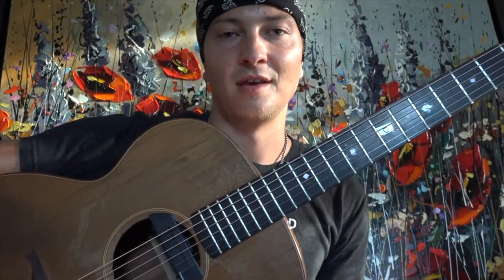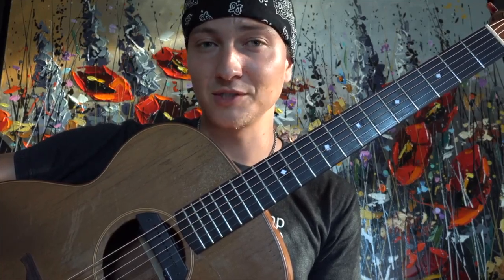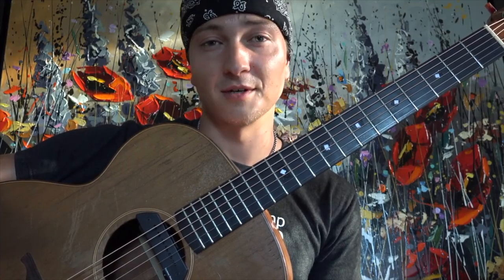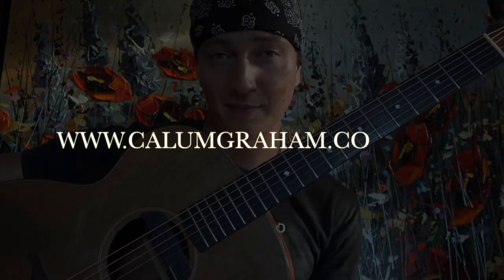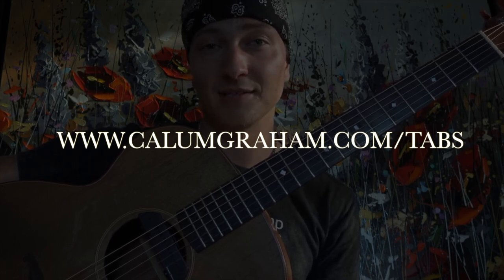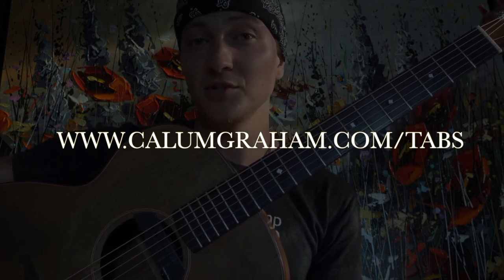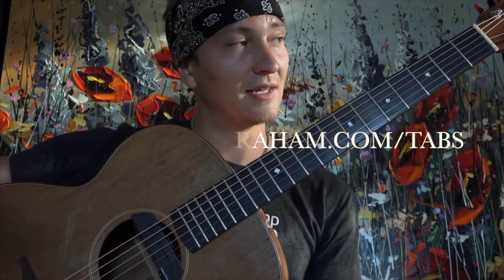What's up everybody, this is Calum Graham. Today I'm feeling a little bit under the weather but I'm going to push through it. I've had a bunch of requests for a tutorial for my song Farewell. There's a lot happening in the song, and it's going to help a lot if you follow along with the tab while I explain what's happening in this video. Check out that link — I'll put it on the screen and also in the description box below. Grab your guitar and let's get started.